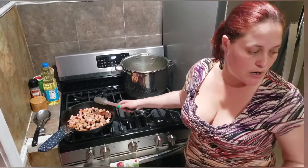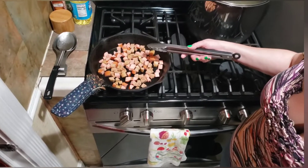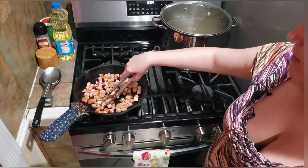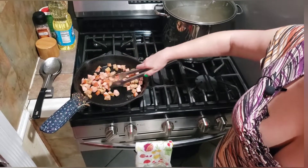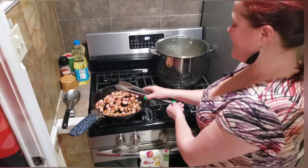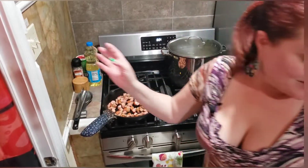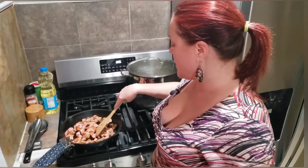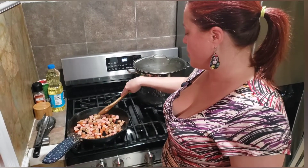I have some sausage from a crawfish boil that a friend brought me, and I also have some Amandaville smoked sausage. You just want to let them sit there so they get a nice little fry coating. I'll use the wooden spoon just for you, Rebecca.